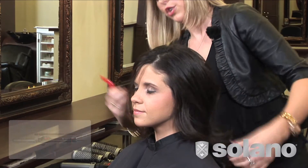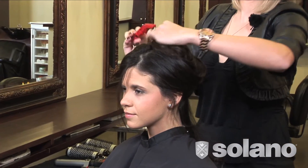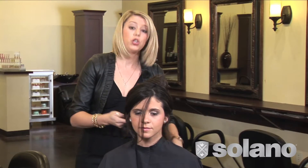What we're going to do is section off our model's hair, clip everything up out of our way, and take about a two-inch section of her hair.